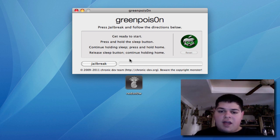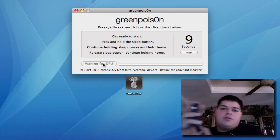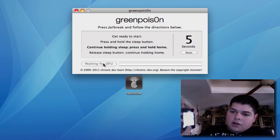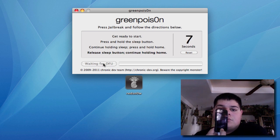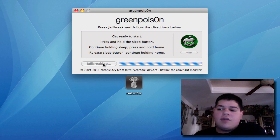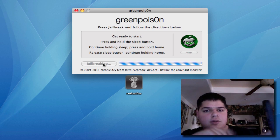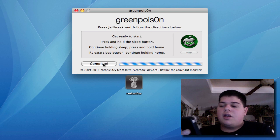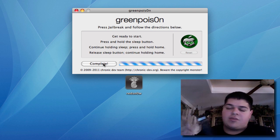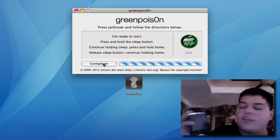Once you've done that, click the jailbreak button. When it says press and hold the sleep button, go ahead and do so. Then press the home button when it asks you to. The screen will go off halfway. Once it says to release the sleep button, release the button on the top while you keep holding the home button. Keep pressing the home button until you see text roll down on your screen. Release the home button once text is actually running down the screen — that's when the exploit is running.